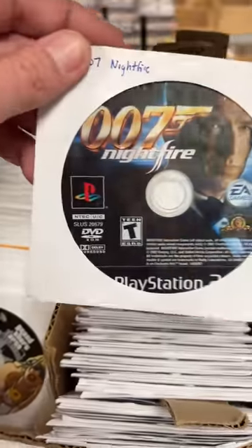Now for the games you picked out. You also got 007 Nightfire and Star Wars Battlefront II. Two great picks. Alright, let's get a package.